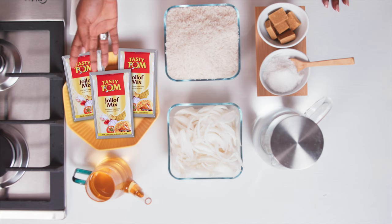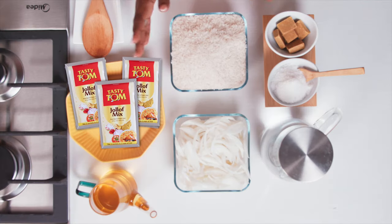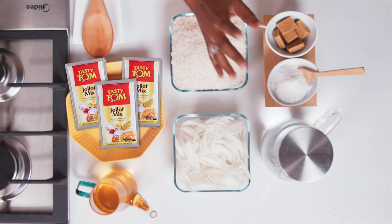I've got three sachets of jollof mix — 70 grams here — some oil, onions, 800 grams of rice, salt and seasoning to taste, not forgetting my water. But if you want to use any stock of your choice, be it chicken, goat, whatever you want, you can as well.